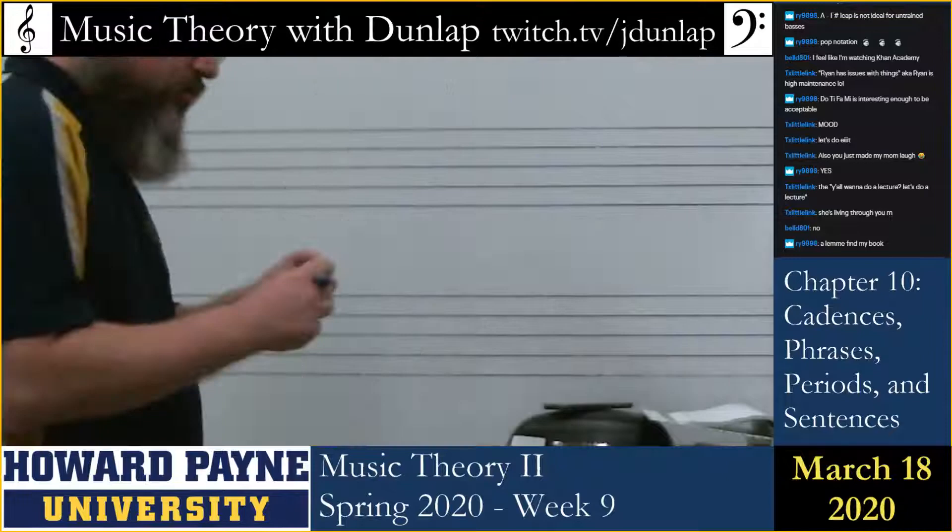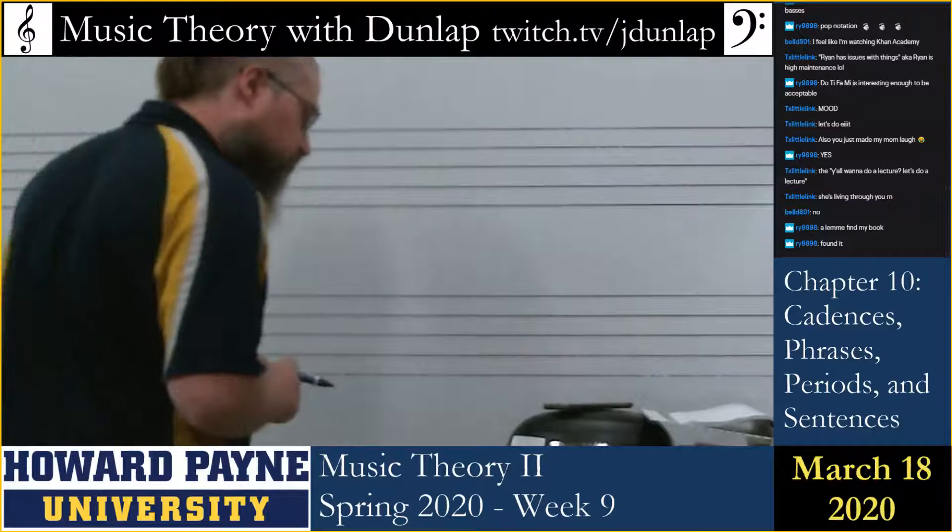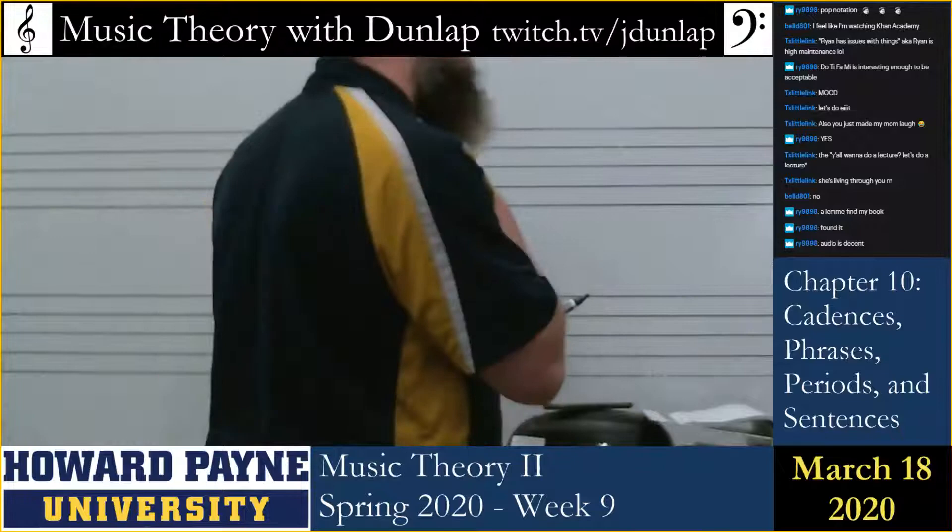I'm going to make it through this week and it's going to be fun. I have marked on my board where I should not write because it won't show up on the camera. We're in Chapter 10, 8th edition — cadences, phrases, periods, and sentences.